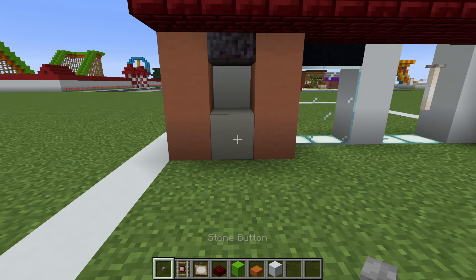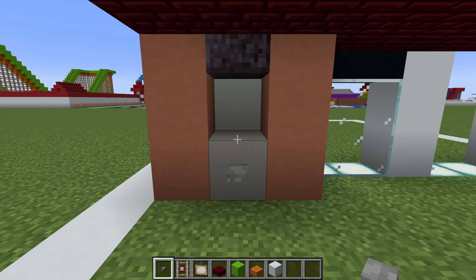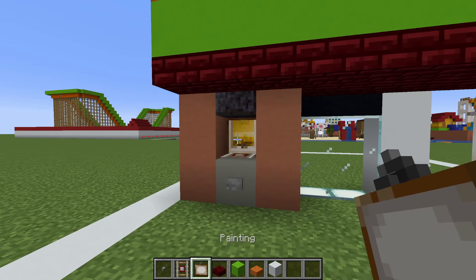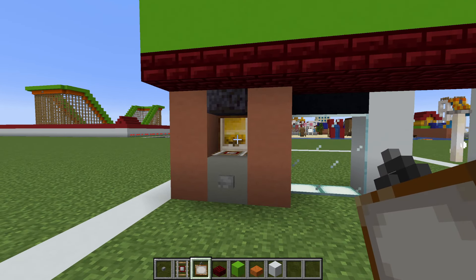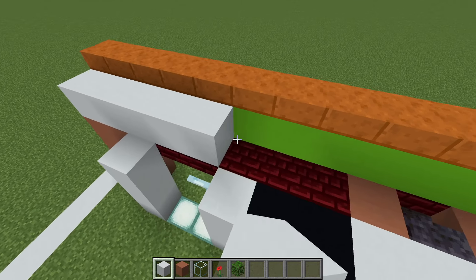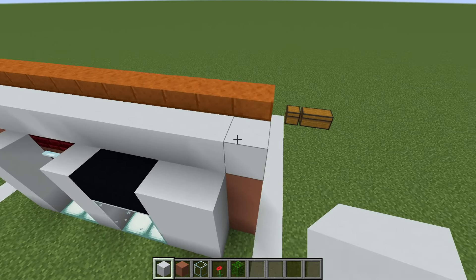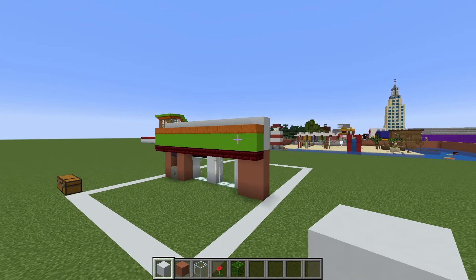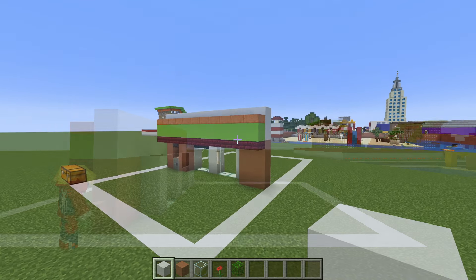Place a stone button in front of the light grey concrete, a detector rail on top of the concrete and then a painting behind - that one will do. Next, we want to place a row of white concrete behind the lime concrete that we placed and then a layer of white concrete behind the sandstone slabs. The end result will look like this.